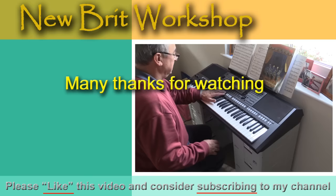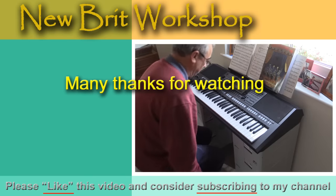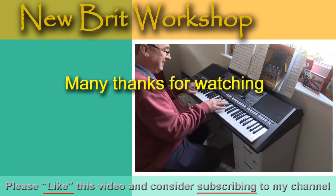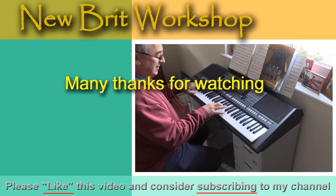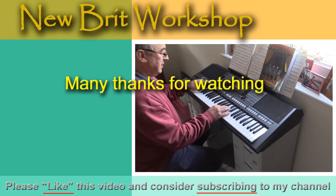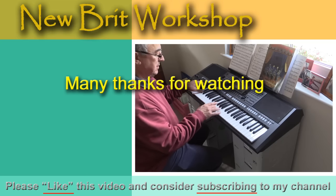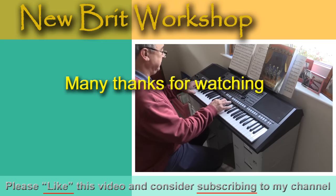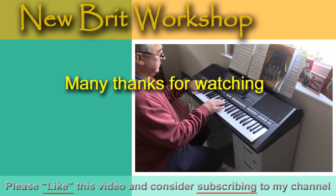So thank you very much for watching. Take care. Bye-bye. I'll see you next time.